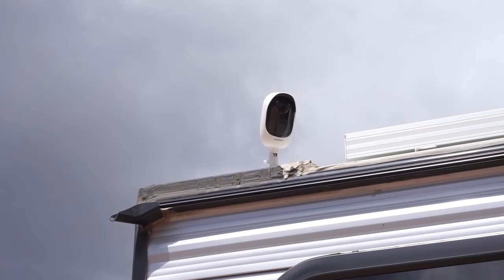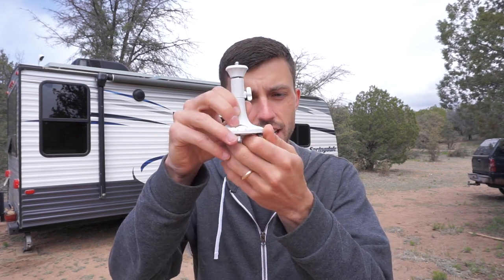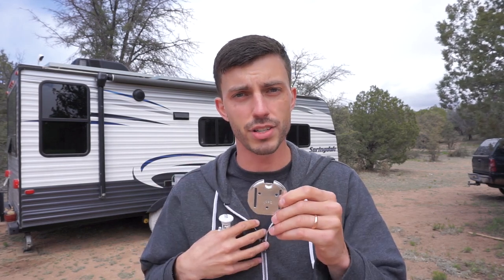I've got the outdoor security camera mounted to the back-door side of our trailer so it can monitor the whole front area of our camping site. If anyone were to approach the front door, it could see that and send a notification when it detects motion. It's mounted up there and connected to our Verizon hotspot via Wi-Fi, so I'm connected to it on my phone and recording on my phone right now. This is the mount the Argus 2 comes with — a metal base with three screw holes.